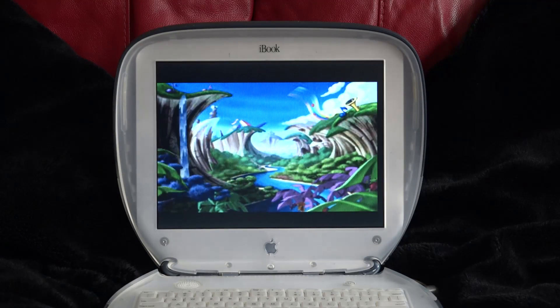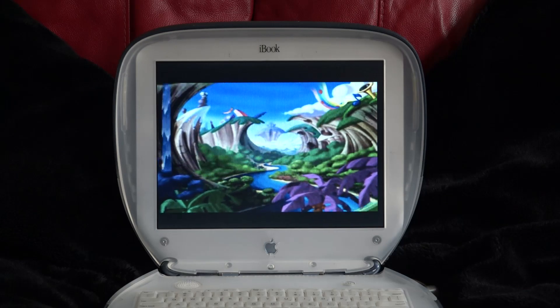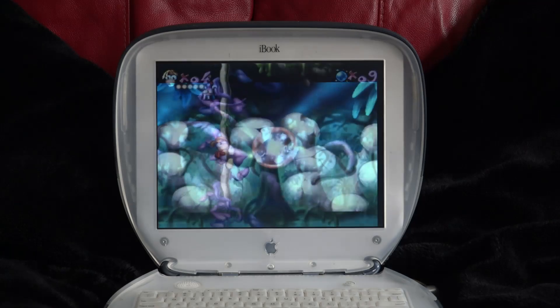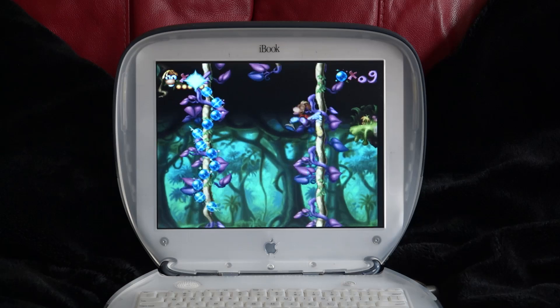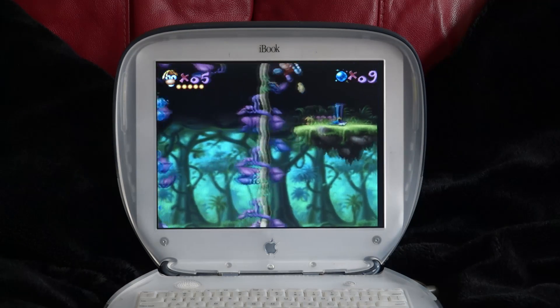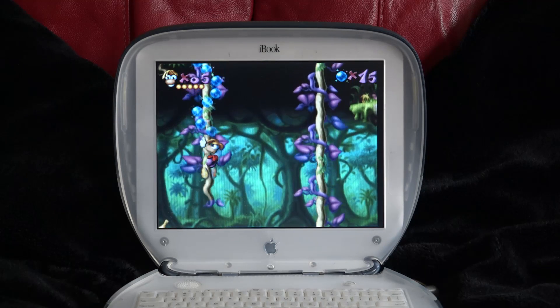Connectix VGS was built for a G3 Mac with a 233MHz processor. To run it well, the Mac or PC that you're using should be faster than that. It had no OS X port, and it can't run in classic mode — so this is compatible with a rather peculiar set of machines. I'll be running this on a 400MHz PowerBook, but as you can see, this clamshell iBook SE runs it fine too.